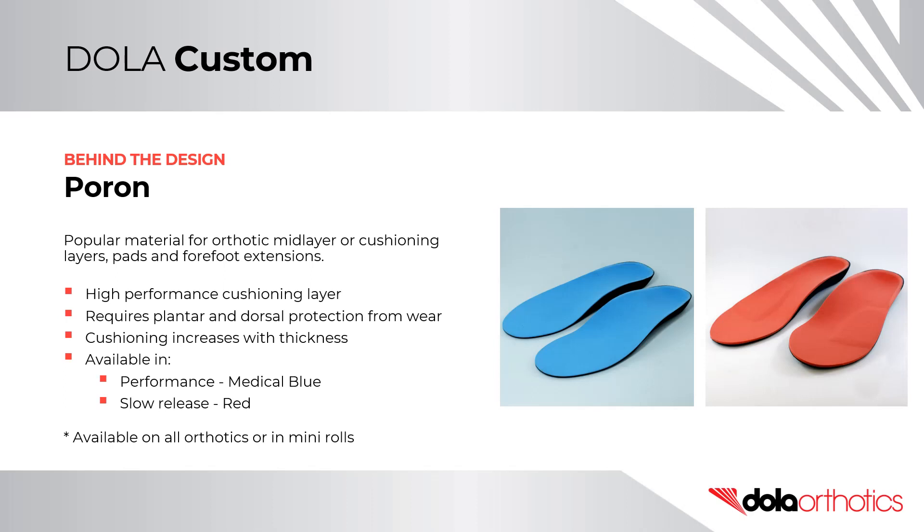Poron is a popular material for orthotic mid-layers or cushioning layers, pads, and forefoot extensions. Poron provides outstanding cushioning and is highly durable when protected. It can be added to the entire orthotic surface or just the front as a forefoot extension to minimise the space required in the shoe. It is a high-performance cushioning layer but requires plantar and dorsal protection from wear. Its cushioning increases with thickness, and is available in both performance medical blue or slow-release red. It is available on all of our custom and prefabricated orthotics or in sheets.